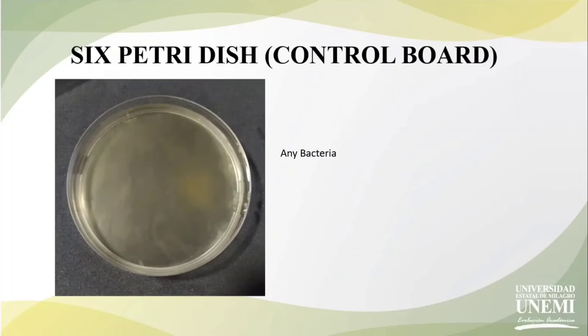Finally, we have our control plate where we did not inoculate any microorganism and we are finding it clean. This means that we have the correct agar. We can see the presence of Staphylococcus aureus in most of our samples, and they are very common in the domestic environment, as is E. coli.